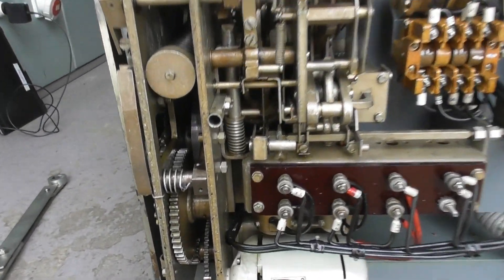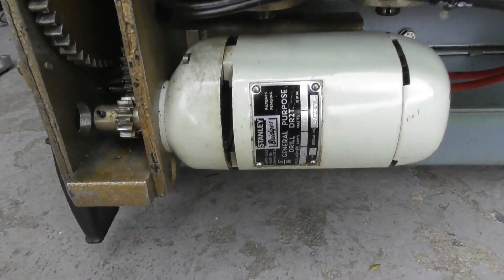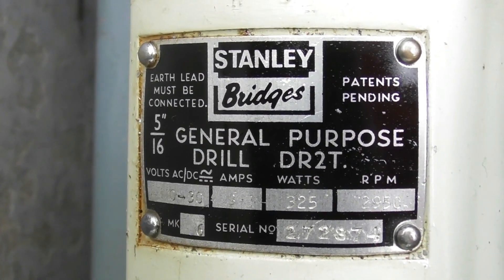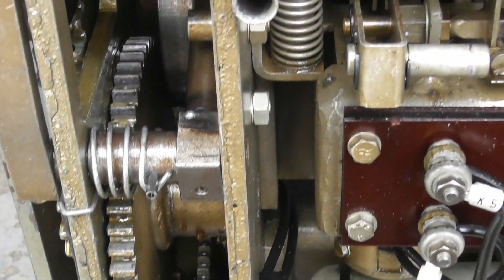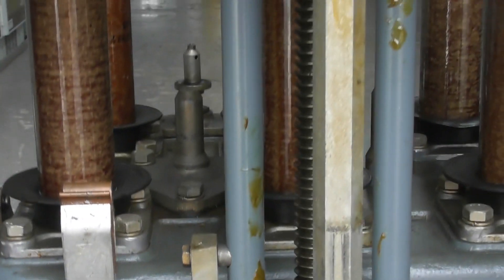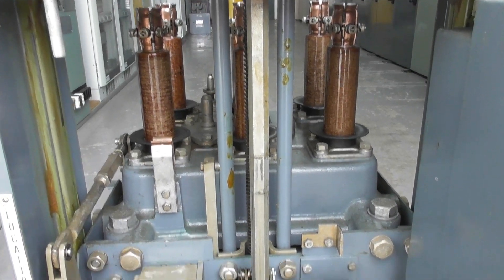Quite a bit of crap has leaked out of it. So you've got the winding motor here — DC motor, 110 volts. These motors run on DC. Production gearing here, charging springs, and that will operate the mechanism which opens or closes the contacts in the circuit breaker.